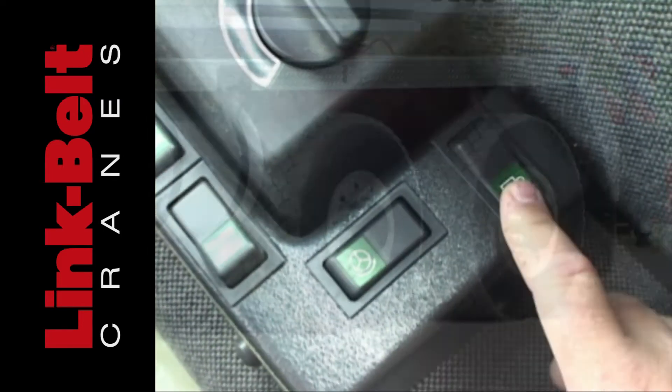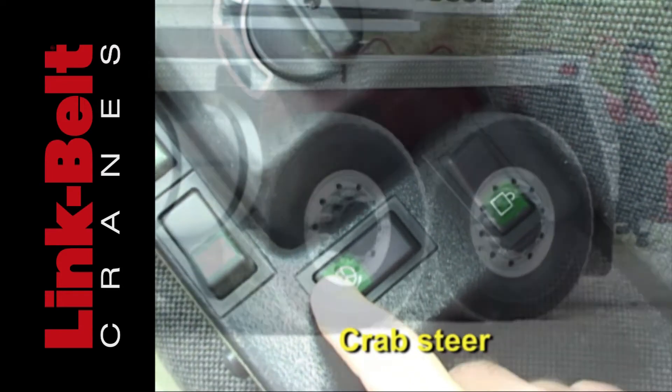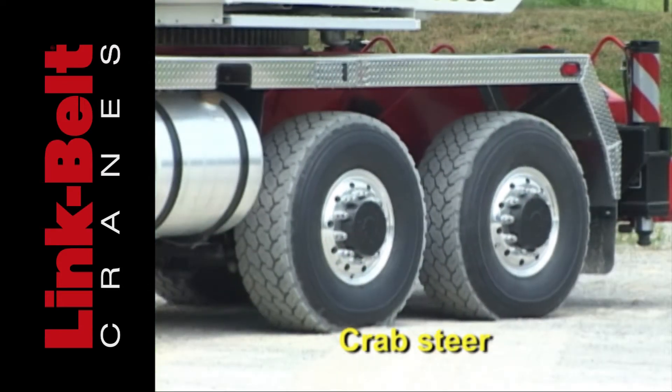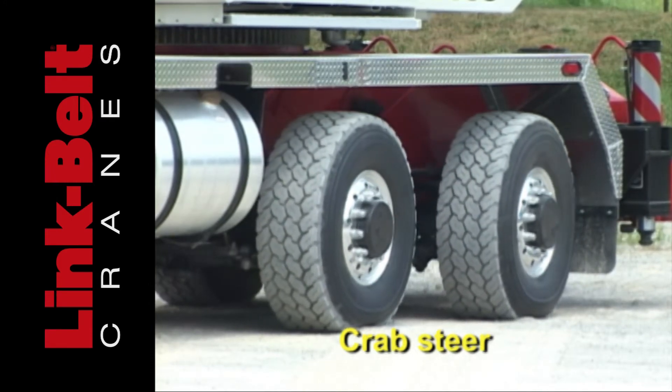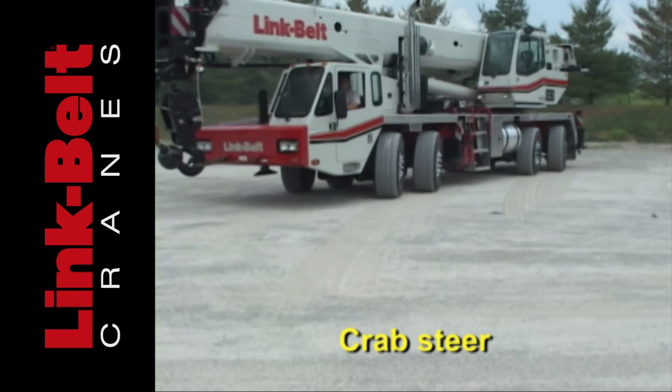To crab steer, unlock the rear axles and use the steer switch. Then turn the steering wheel into the same direction as the rear axles.